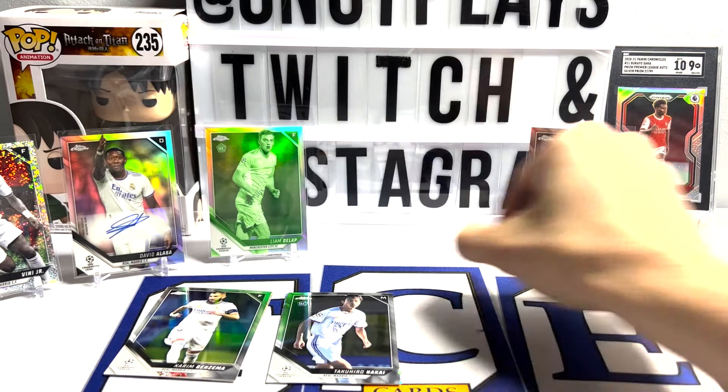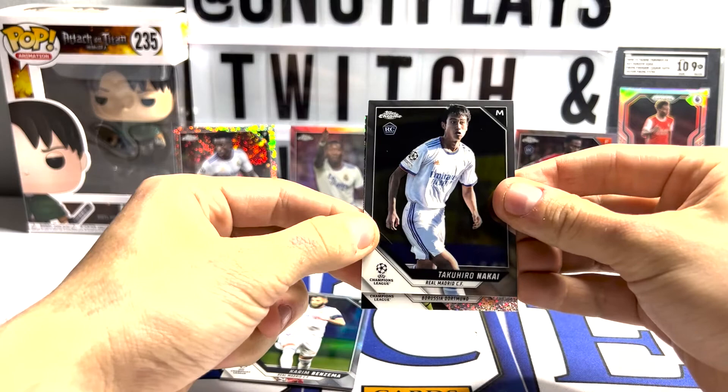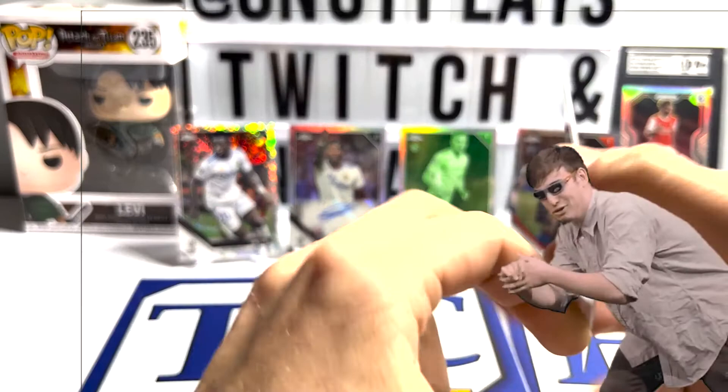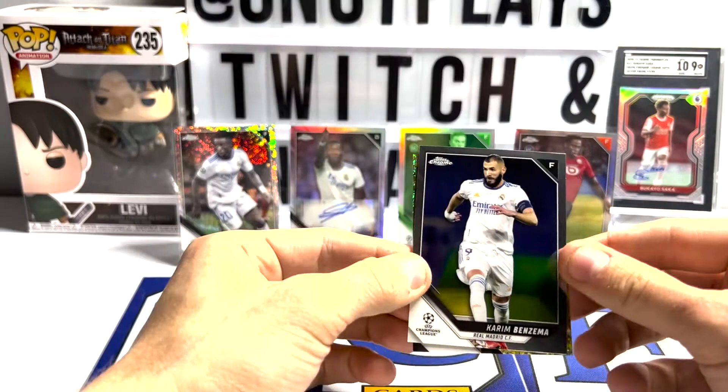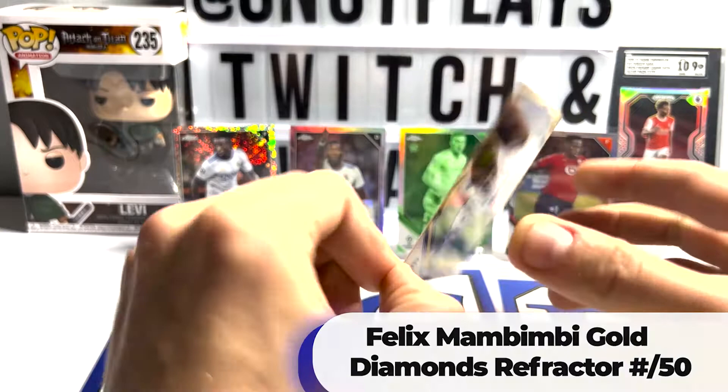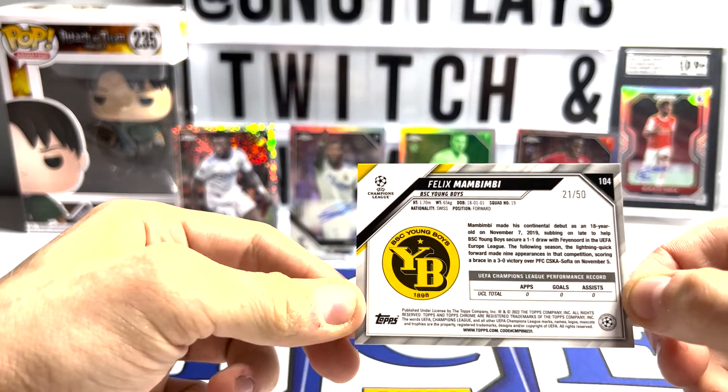On to the color. Start with this guy - for Dortmund, a Marco Reus. That's just a regular Speckle Refractor - you just got pranked. Now to the gold mini - for Young Boys. Felix Mambimbi, number 250 of 50. I am not familiar with Felix, but he's a forward and he's young. Sleeve it up.